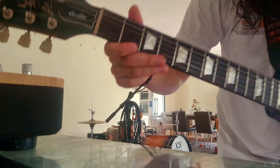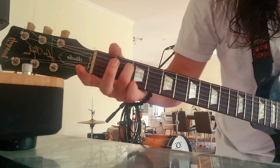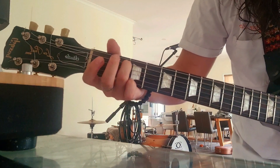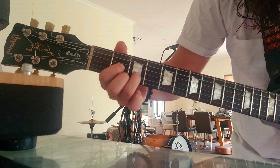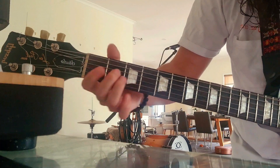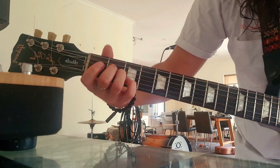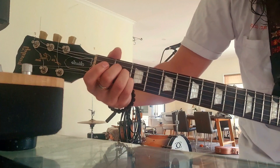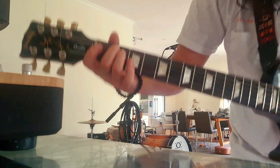And then what I'm doing there is just going — pretty much the middle finger is just going up, like hammer-ons. And then here it's the index. And then with the A, I'm just going on the third fret on the B string, and then down to the second fret, to the normal A chord. And then open.